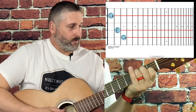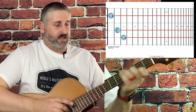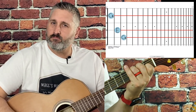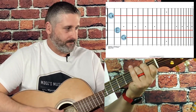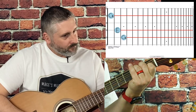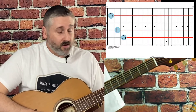For a C chord, we are not going to pluck this low E string — we don't want it to sound like that. This low E note is not part of this C chord. It does sound okay up on the high end, but not on the bottom.